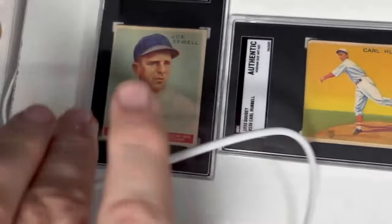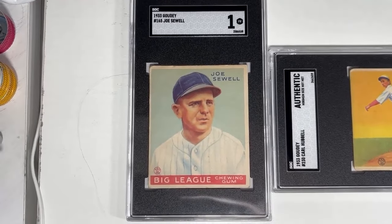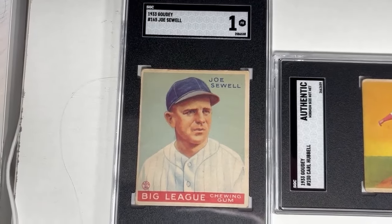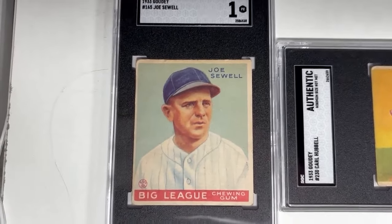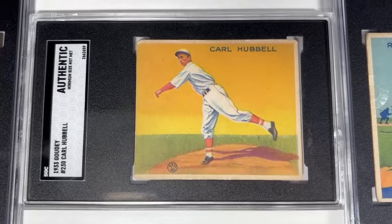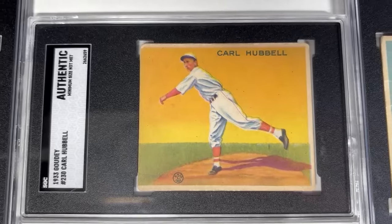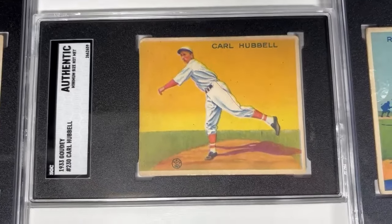Up next, we've got 1933 Goudey Joe Sewell — long-time Cleveland Indians shortstop, but he spent the last few seasons of his career, including for this picture, with the New York Yankees. This would be a scrapbook back-damaged one, which is why it grades as a 1 when it looks so nice. Up next, we have Carl Hubbell in 1933 Goudey, with one that is just missing a little too much border on one side, making it a minimum size, but a very nice-looking card. Adam from Vintage Sanctuary constantly comments that he loves this card, and I agree — beautiful orange background.